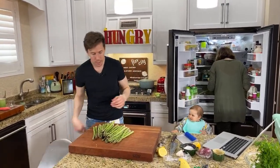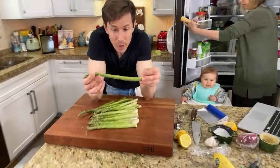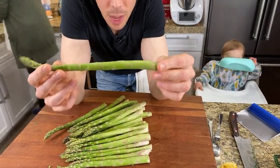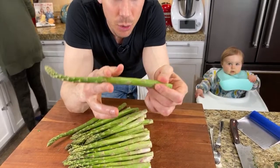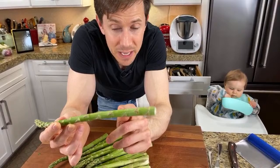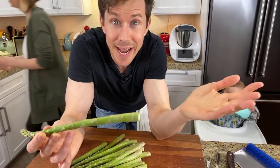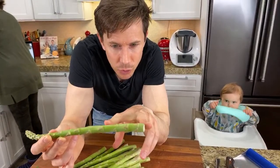A lot of people don't like asparagus because it's been boiled or steamed — if you make it that way, it's not very desirable. But when you blister it in a hot cast iron pan, getting it charred, and throw in a little bit of seeds and nuts, onion, garlic, and then make the insane sauce — which is a mayonnaise-based sauce with sriracha, lemon juice, tamari soy sauce, and mustard — it's really tangy and creamy. Next level. Let's prep the asparagus.